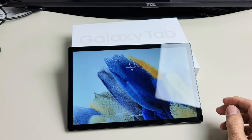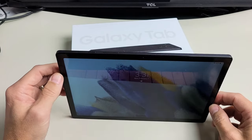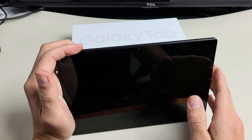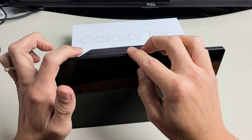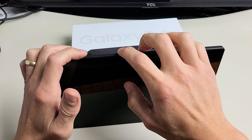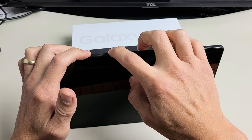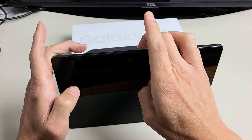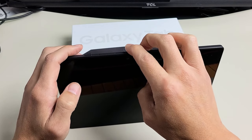So first thing we're going to do is go ahead and restart it using two buttons. Let's pretend my screen is totally black here. You want to press and hold the power button and the volume down — this is going to force it to restart. Press and hold both buttons and continue to hold until we see the Samsung logo appear. Once the Samsung logo appears, go ahead and let go.